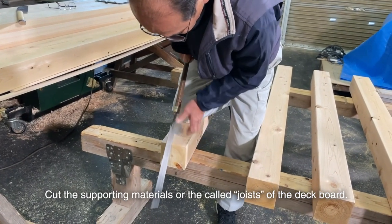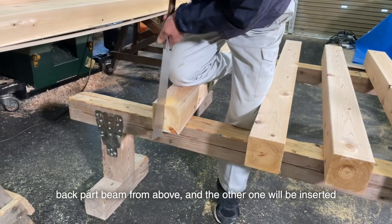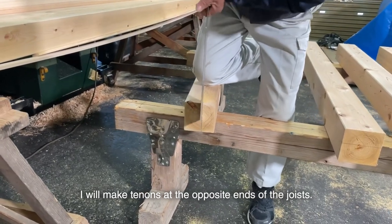Cut the supporting materials — the joists of the deck board. One end of the material will be inserted into the back beam from above, and the other will be inserted from below the front beam. I will make tenons at the opposite ends of the joists.